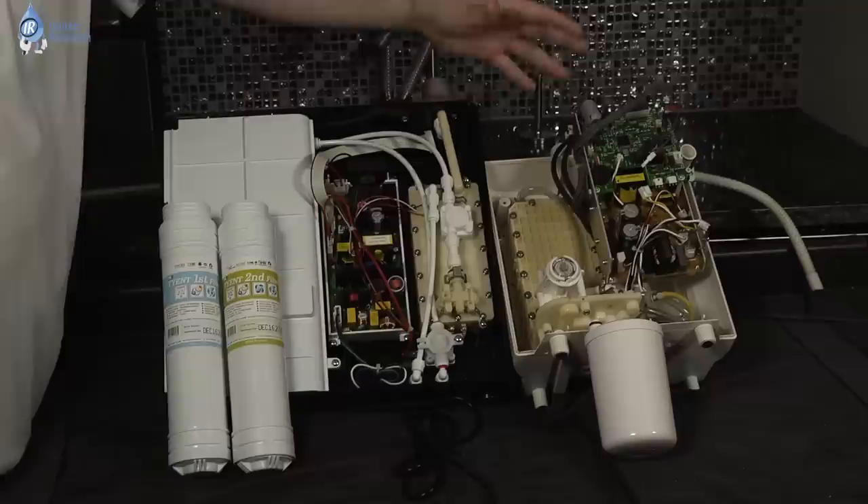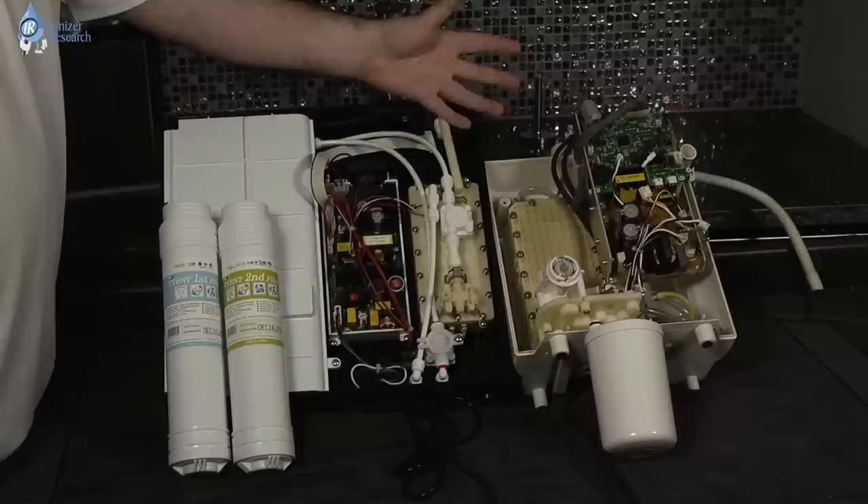The basic transformer that you're going to find on the Enagic is an older technology. Basically, what you see is what you get. When you turn your machine on and you hit 9.5, you might be getting a 9.5 — or you might not be.